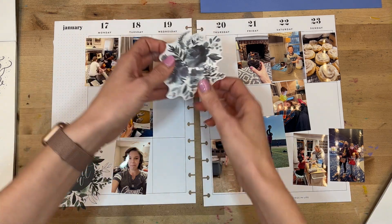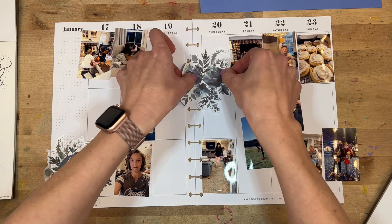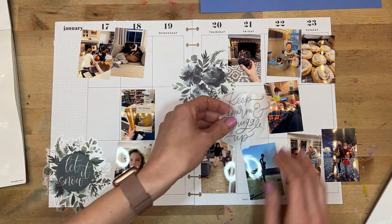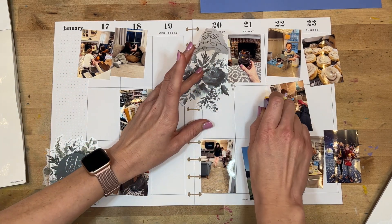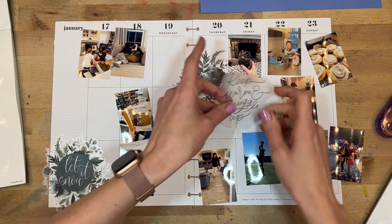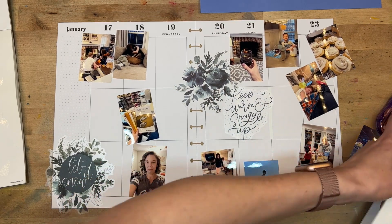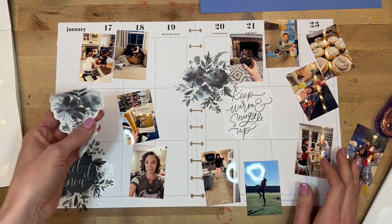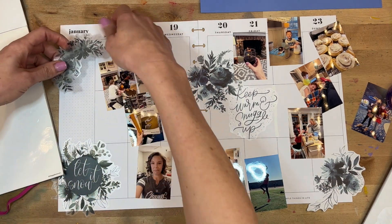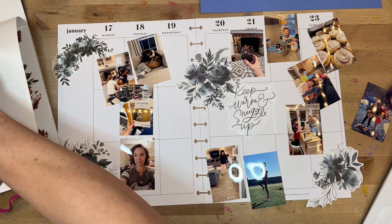Normally I would put my photos down first — I'm always about putting the biggest elements down first — but in this case these stickers are the biggest elements on the page. I want these in the very back of the page as the background, and the pictures are going to be more in the foreground. So I need to get these large stickers down first, then start putting photos down. I'm trying to create a bit of a triangle here, with two bottom corners and a piece going over between the two pages.